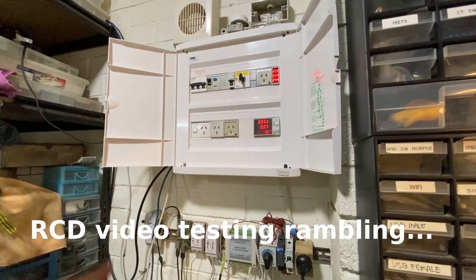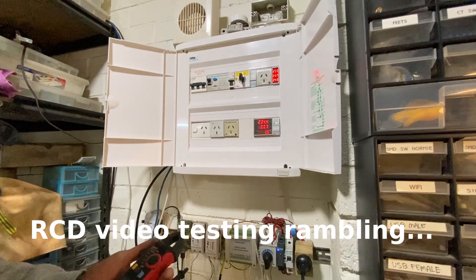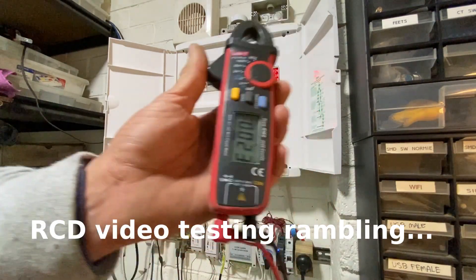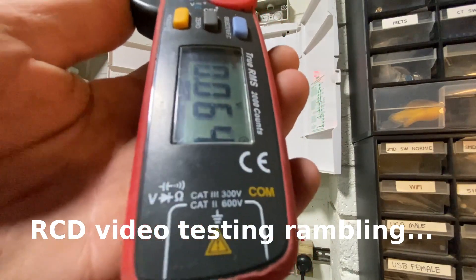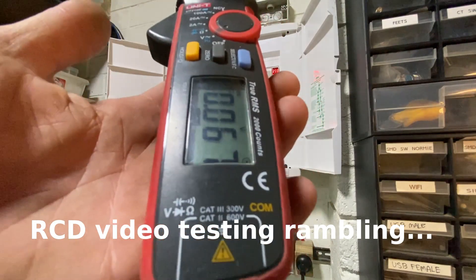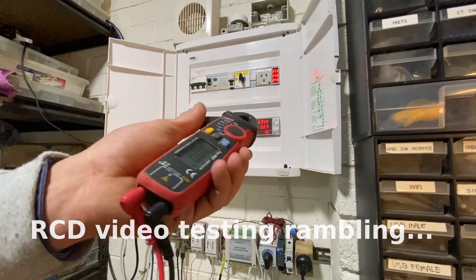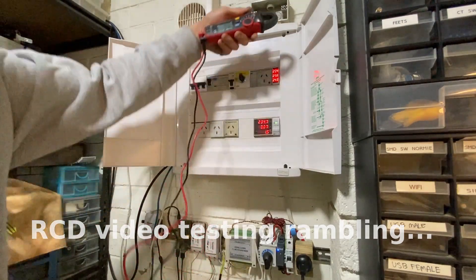G'day guys. Someone didn't really like me using the active earth method to test the other day. I wanted to actually demonstrate — look at this meter here. If you look carefully, she's rated CAT 3, so it's fine for exactly what I'm doing. This input protection is going to save me. If I was using some other cheap AliExpress special, I'd probably end up dead.